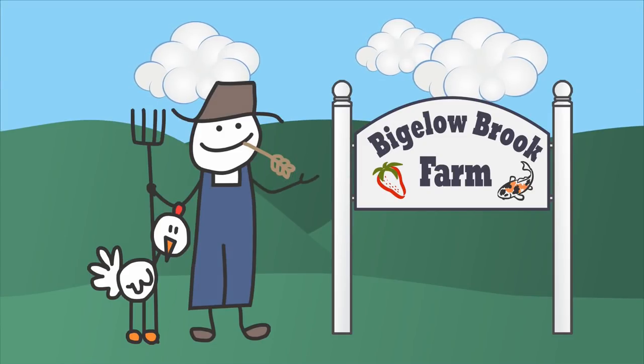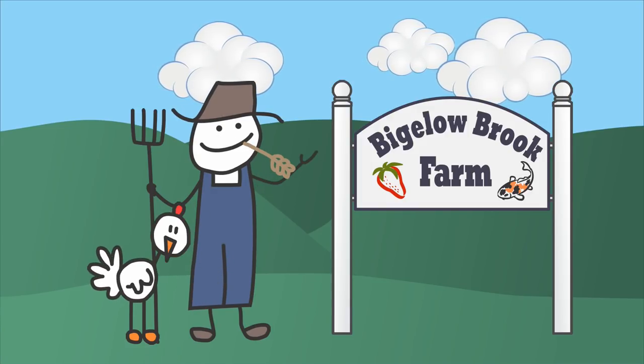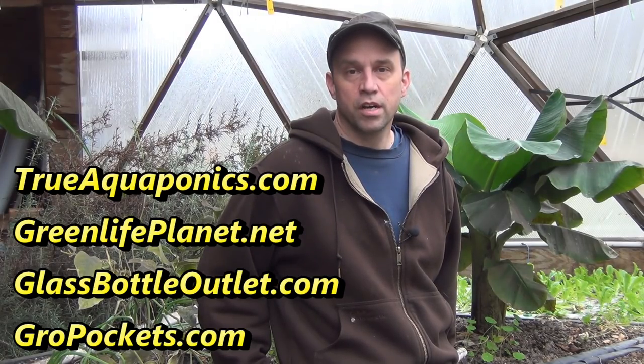Hi everyone. I thought I'd spend a couple of minutes showing you the problems that we're having with our white flies here. Before we get started, I wanted to thank our Patreon contributors. Our top contributors are TrueAquaponics.com, GreenLifePlanet.net, GlassBottleOutlet.com, and GrowPockets.com.